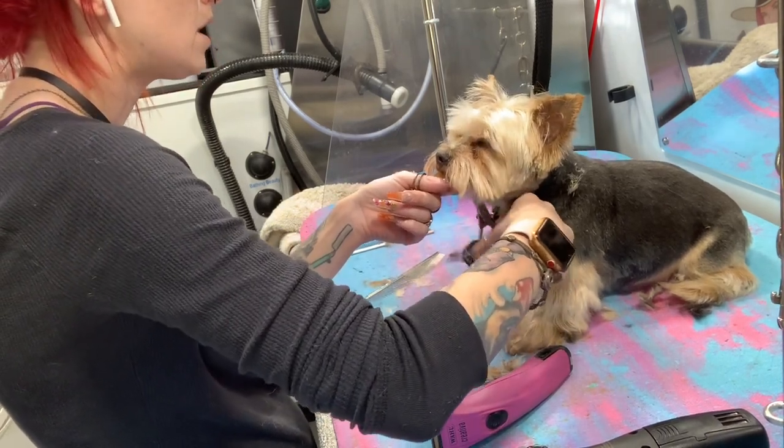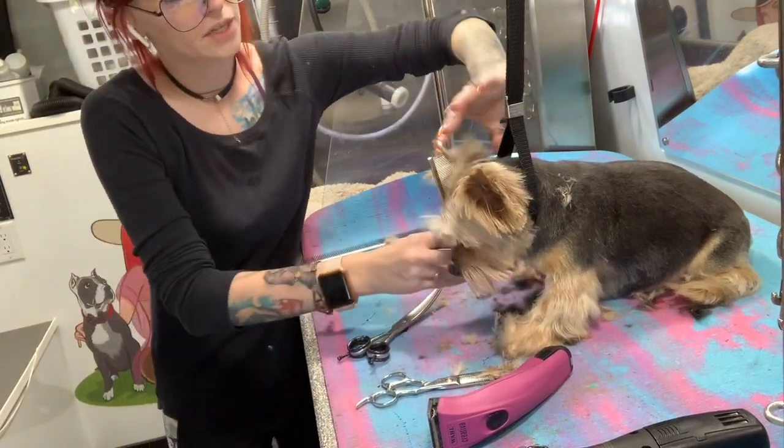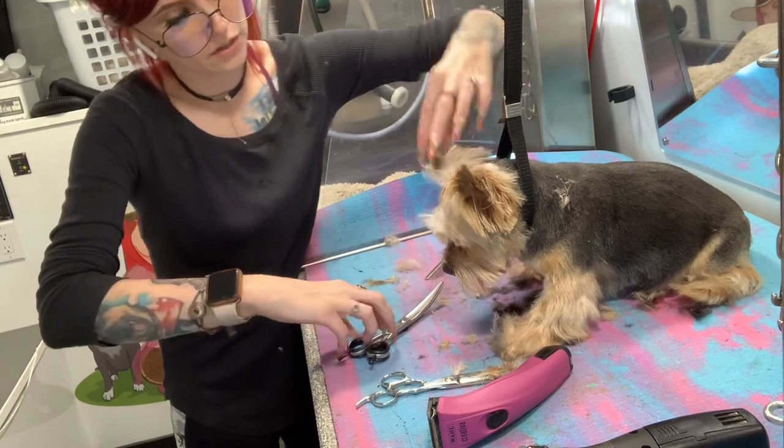We're just doing the same thing on the other side — trimming that up into the ear, making it all blend together. And then again, you can fold this ear like a taco.